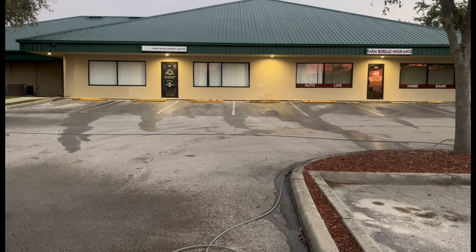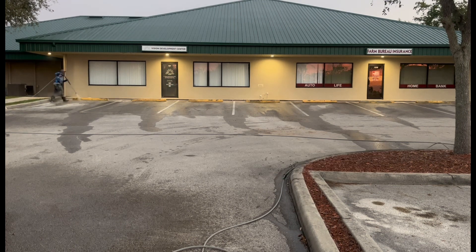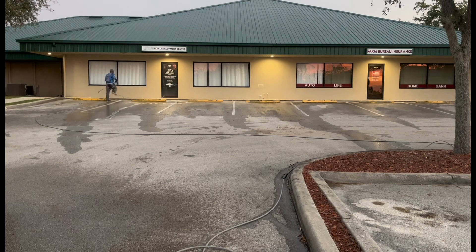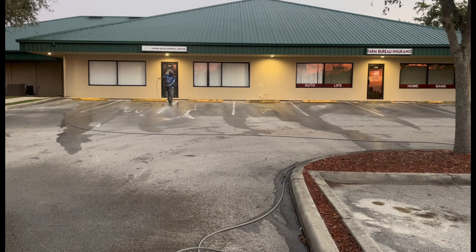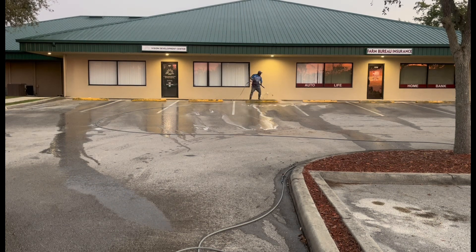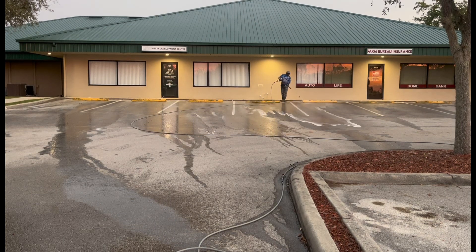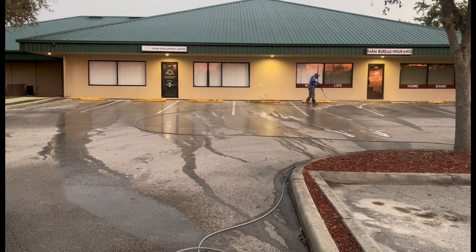I'm just prepping it, getting it cleaned up. I pressure washed everything, prepped it and got it ready for the next crew to come in and paint it. This is one time when I do pressure washing. Sometimes, a lot of times, I don't pressure wash — I soft wash, I downstream. But on jobs like this, you got to use pressure. So I pressure washed all the curves, all the lines, cleaned everything up, and it looked fantastic at the end.